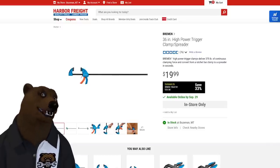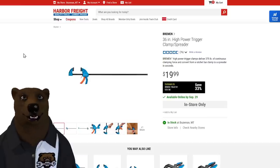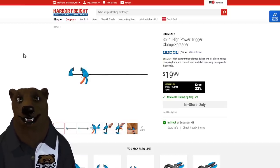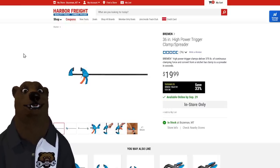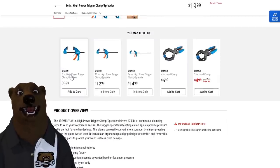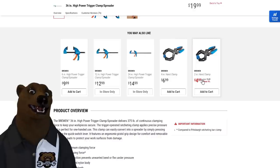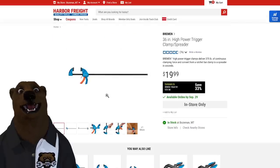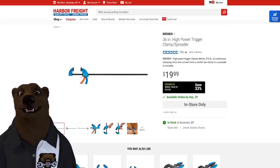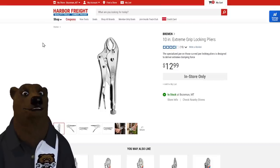I'll be honest — for a long time I wasn't a fan of Harbor Freight's gray quick-release clamps, but the blue Bremen clamps are fantastic. Look at these prices: 36-inch for 20, 24-inch for 15, 12-inch for 13, 6-inch for 10, and a 2-inch hand clamp for just 5 bucks. They've really killed it with the Bremen clamp lineup.